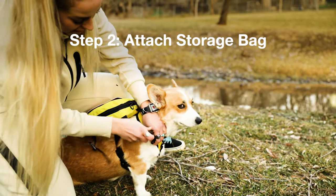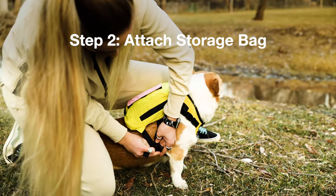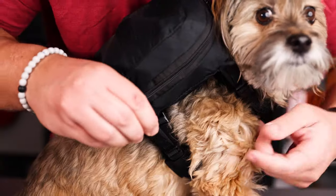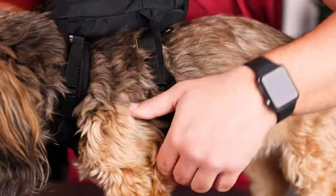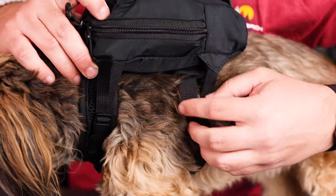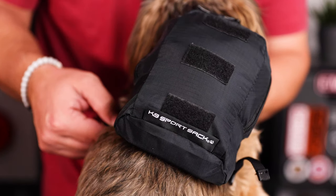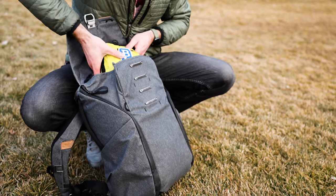Step two: once the harness is fit properly, you can attach the storage bag. The storage bag attaches to the harness with four buckles and contains the removable dog base and packable dog carrier. When attaching the storage bag, make sure that all four buckles are cinched evenly to the harness — this allows your dog to carry the storage bag comfortably and securely. Your dog may not be used to carrying a pack; this may require some training. If your dog needs training, we encourage you to attach the storage bag while empty first, then add the dog base once comfortable, and then add the packable dog carrier. Keep in mind that your dog doesn't have to carry the storage bag — it can always be unbuckled and carried by you.